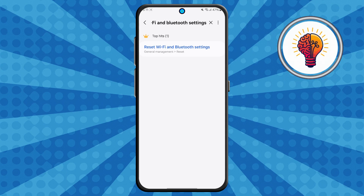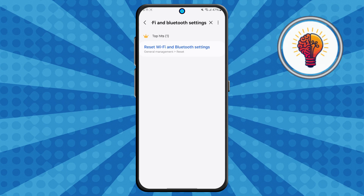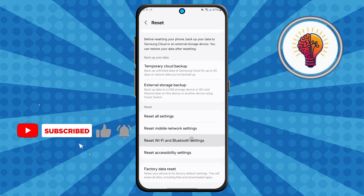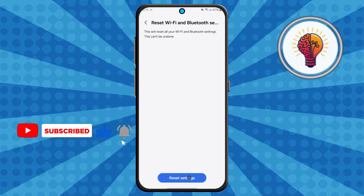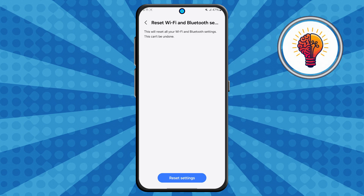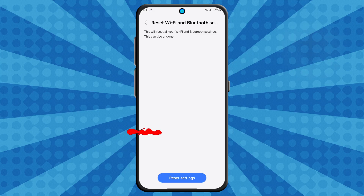Step 4. From the search results, tap on the option that says "reset Wi-Fi and Bluetooth settings." Once inside, you'll need to tap it again, then tap "reset settings" to confirm. Now don't worry — this won't delete your apps, photos, or files. It just resets your Wi-Fi, mobile data, and Bluetooth settings back to default. This often clears up connection issues caused by glitches or misconfigured settings.